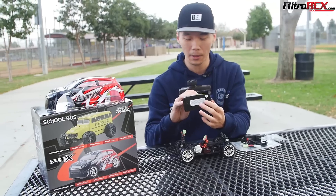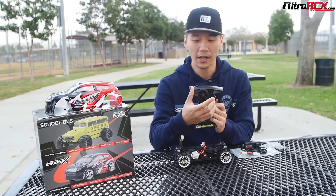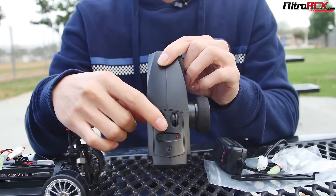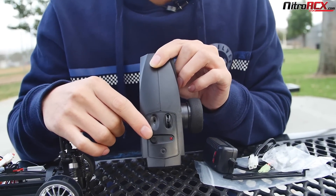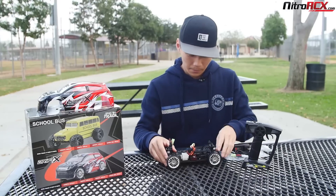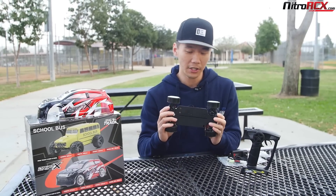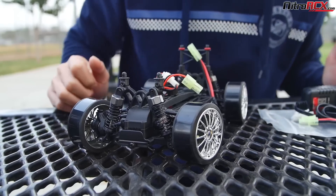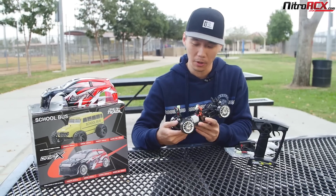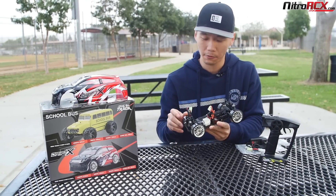It takes four AA batteries. You have that tactile feel steering wheel, dual rate adjustment on top — which is always good — servo reversing, and the steering trim. Very easy to use, very handy. Plastic construction on the chassis. You have bearings throughout on all four corners — no bushings here. And you have plastic dog bones, front and rear, for that shaft driven four wheel drive.